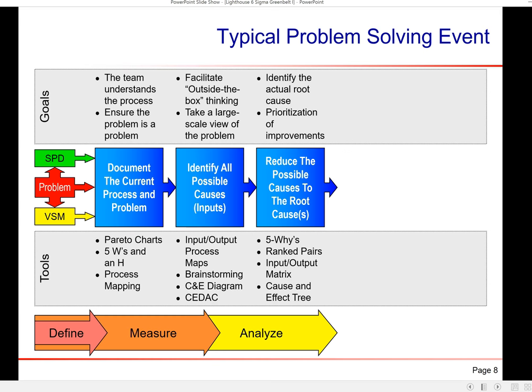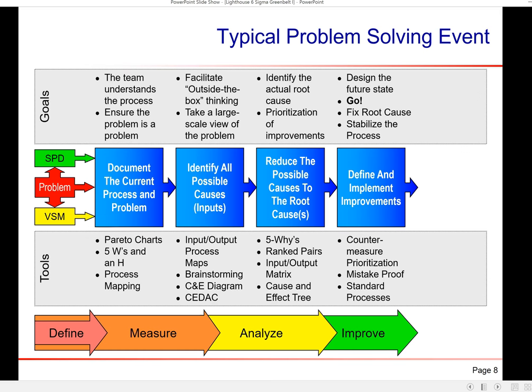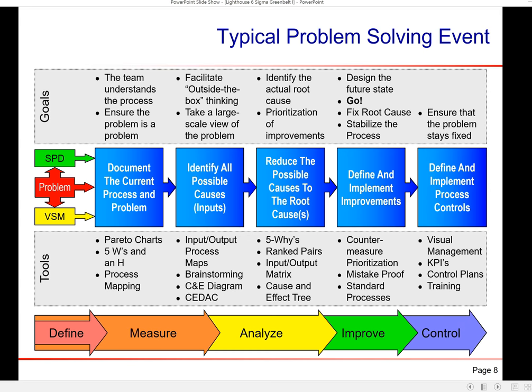In the analyze phase you identify root causes and prioritize them using 5Y, ranked pairs, input-output tools, and the cause-and-effect tree. Then you design your future state, do some countermeasure prioritization, put mistake-proofing in place — also known as poka-yoke, which literally translates as mistake-proofing — and standardize the process. Then measure it over time with visual management and KPIs — key performance indicators. KPIs are how we track how a process is performing and report on it regularly: quality, on-time delivery, how much money we made, how much we scrapped. It's taking the temperature of the company's health constantly.